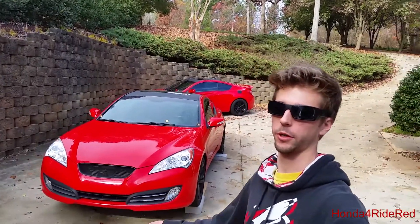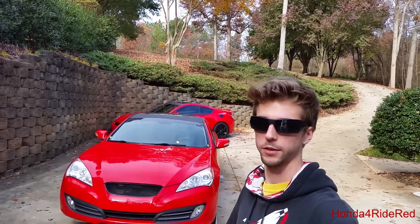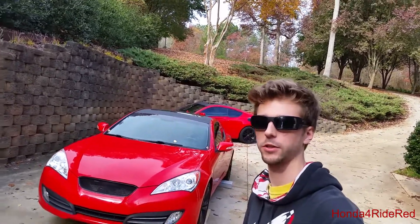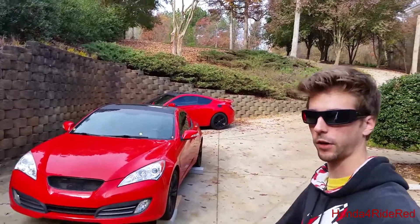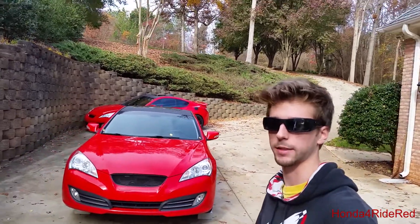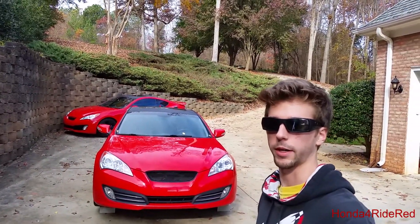What's up everyone? Today I'll be showing you how to change the oil in my 2011 Genesis Coupe 3.8. This is the same for other first generations and maybe similar on the second generation as well. I've already got it up on blocks — the oil filter is down below so I have to remove the skid plate to get to that. Other than that it's a pretty simple install, hope you guys enjoy it.